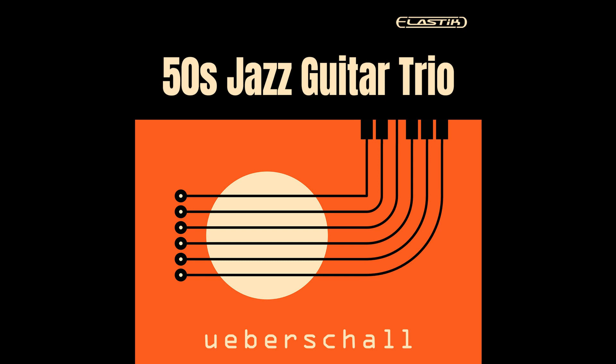In addition, Elastik 3's powerful processing options, including tempo manipulation and ReTune, make it possible to fine-tune individual loops and to sit seamlessly within your overall project.